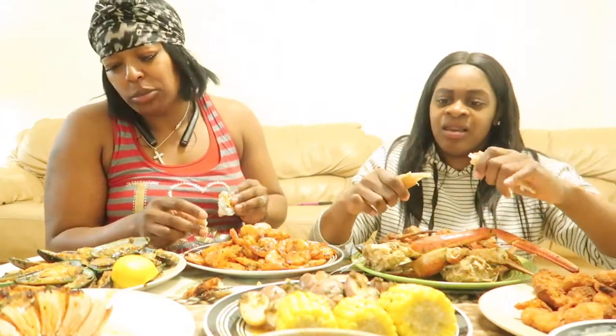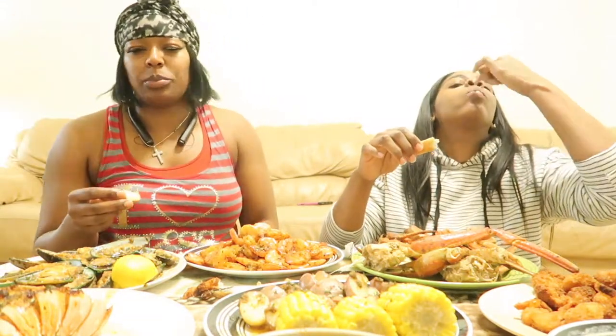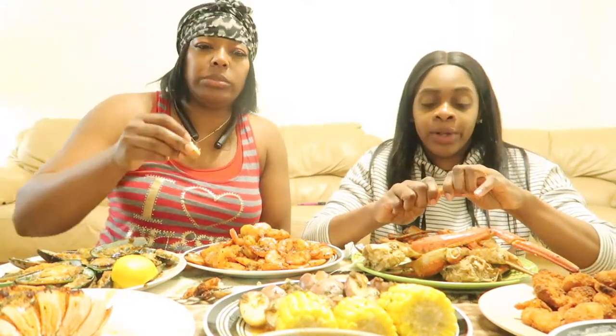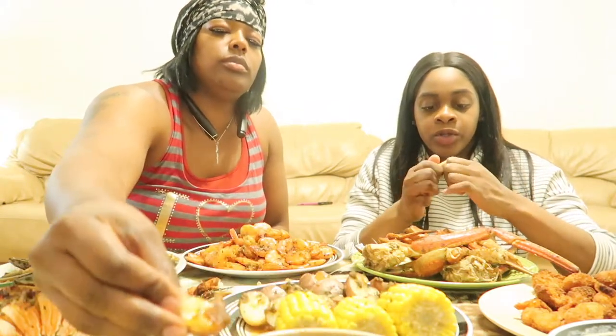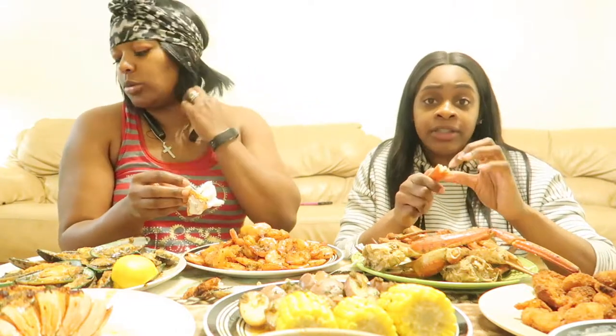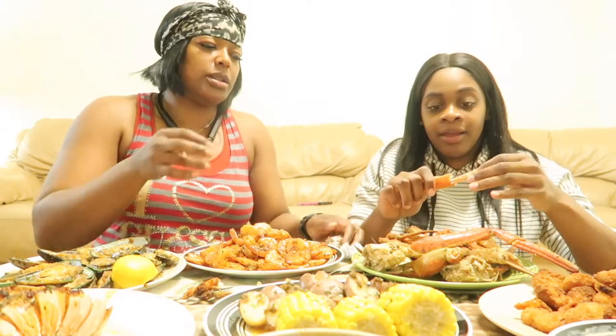Ever since that day we've been doing seafood boils together. Let's taste the butter! So that is all the story. It's good — we get along really great. We have more than just a trainer-client relationship. She's my niece — obviously, if I'm over here, she's my niece.